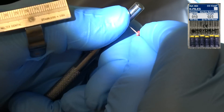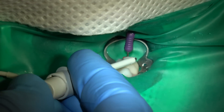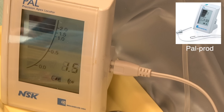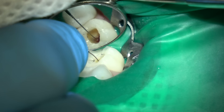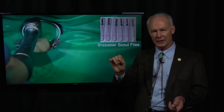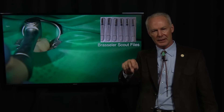Always curve the hand file prior to placing it in the canal. This is my apex locator — I'm 1.5 millimeters from the apex; you want to be 0.5, so I need to go about another millimeter. These are very accurate. What if you can't get a reading on that apex locator and it's all over the chart? There's probably fluid in the canal, so dry that out and put your hand file back in and take another reading.